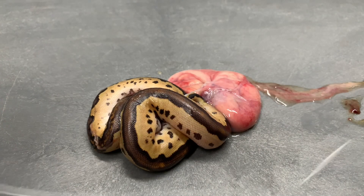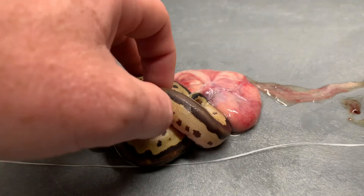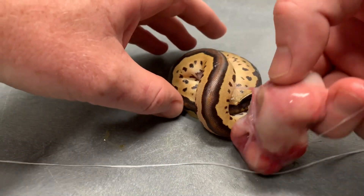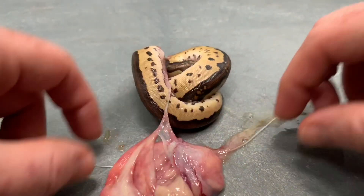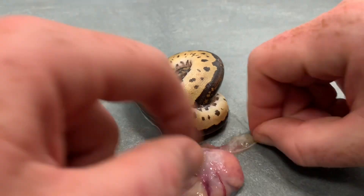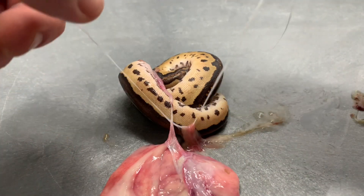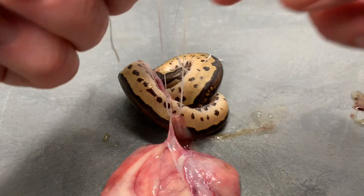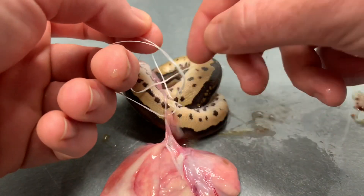So what we're going to do — this is called ligate, I believe Brian was saying — we basically sit the yolk sac over this piece of floss. It's kind of messy, there we go, and we're just going to simply tie this off in a knot and then cut it on the other side.